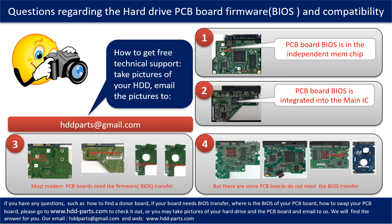Even when the donor boards are identical with the original boards in hardware, we still have to transfer the BIOS from the original board to the donor board so the donor board can work on the original hard drive. The third picture shows some of these PCB boards. However, there are some hard drive PCB boards that do not need the BIOS transfer — as long as the donor boards are identical with the original boards, you can swap the boards directly. The fourth picture shows some of these kinds of boards.